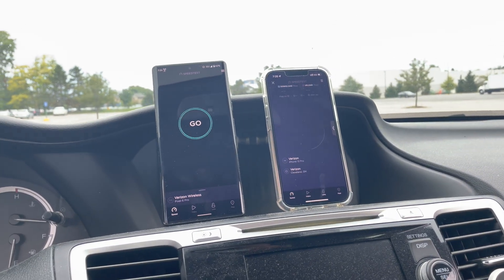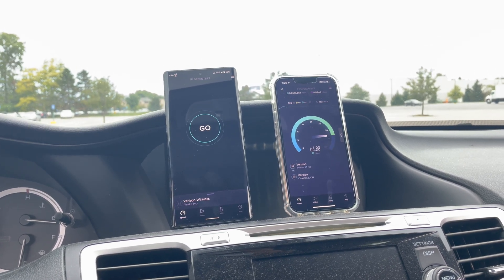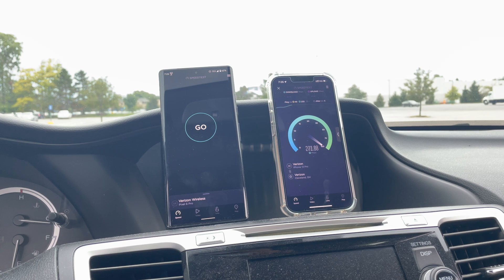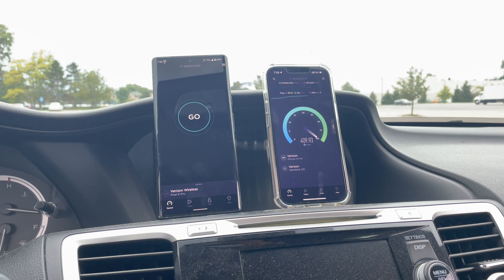We'll know from the speeds: if it's millimeter wave, we're getting three to four gigabits per second. If it's C-band or whatever, we're getting like three, four, or five hundred megabits per second. So we'll see what we get.